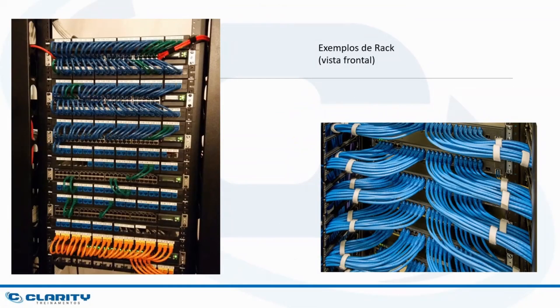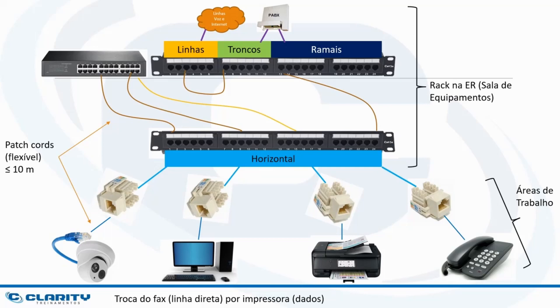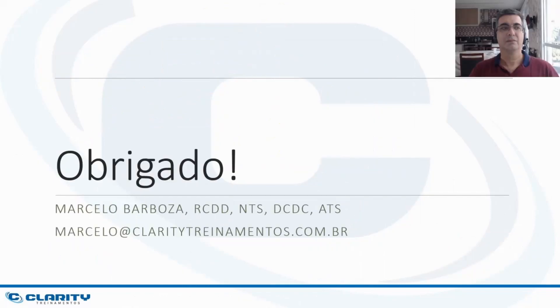Here we have examples of racks with the patch panels already installed, the equipment also — voice and data — and the patch cords already connected. Note that the patch cords must be arranged so they do not fall in front of the equipment, as it can lead to problems in administration and airflow. The connection of these four-pair cables, both in the outlets and in the patch panels, must follow some precepts so that all pairs are correctly placed with no loss in data speed. I will leave in the video description some links on how to connect the four-pair UTP cable and patch panels and outlets. The purpose of this video was to show the advantage of structured cabling in a small location — a small office or home office. Thank you for following along, I hope it helped. Don't forget to subscribe to the channel and share this video with other co-workers. See you in the next video.